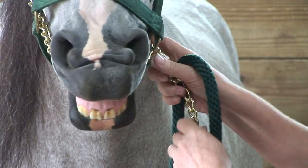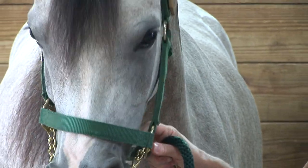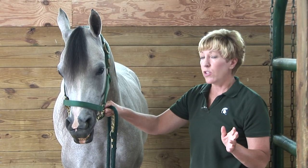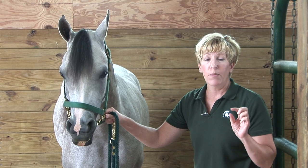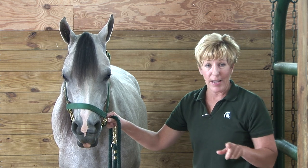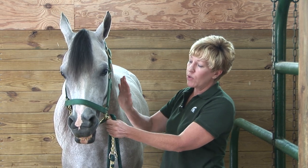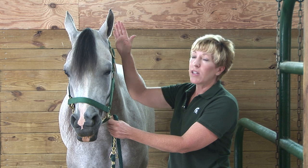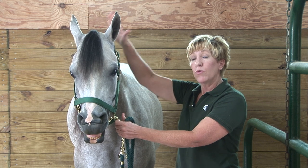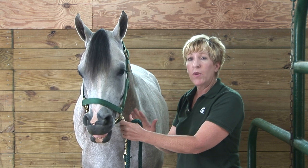This part of the gums is incredibly sensitive, so what you never want to do with the lip chain is jerk on them. I have seen that happen, and it's very inappropriate because it doesn't change the behavior of the horse. It might help you alleviate your frustration, but we should not be alleviating our frustration on the horse — we're trying to control the horse. The appropriate way to use a lip chain is: if you're clipping the ears and the horse is high-headed and being difficult, as the horse raises its head, apply pressure on the lip.